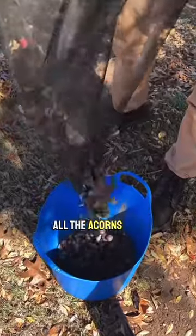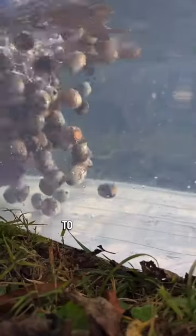Then I will dump all the acorns into a container to transport. Next, I'll show you how to use water to quickly separate the good from the bad.